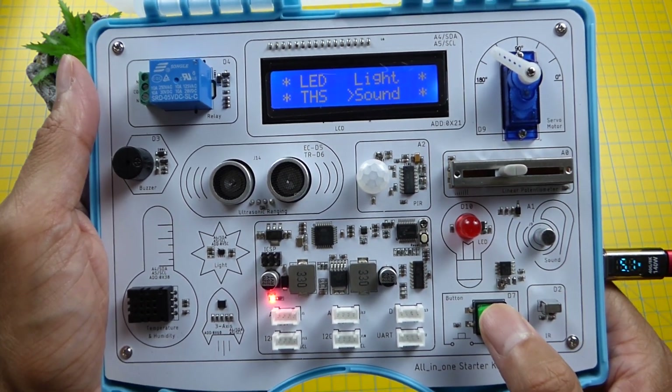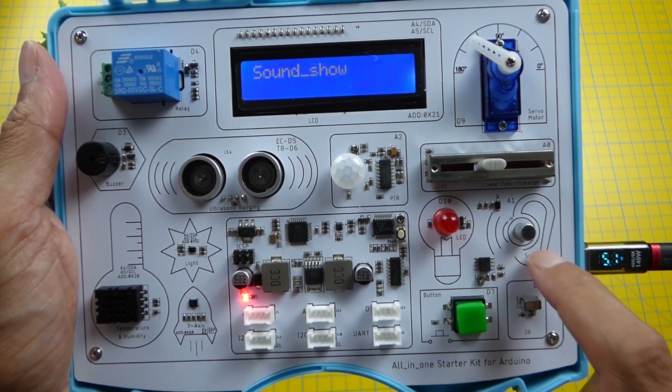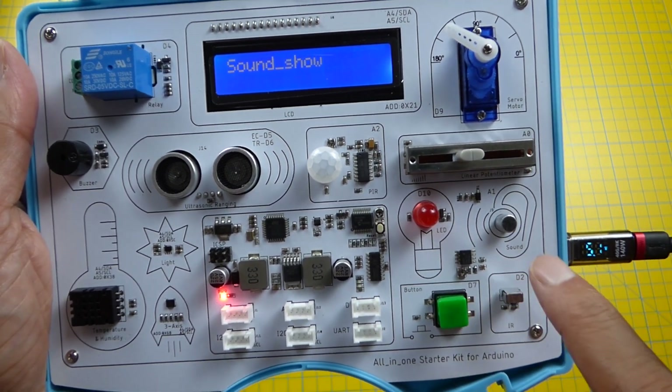Next we have the sound check — the sound sensor demo using the microphone. It's picking up noises from the microphone.